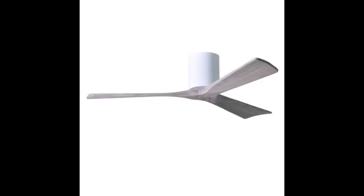Comes with a remote and wall control — features that were important. Also note that it can reverse directions, a good feature if you want to push the air down or pull it up.